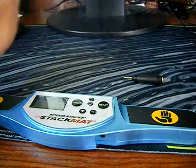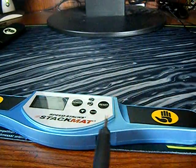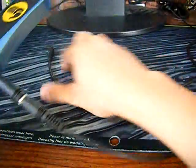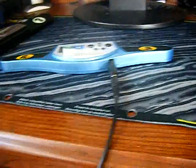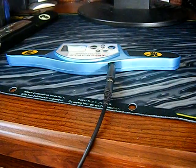Once you have both of those things, you're going to take the audio cable and take your adapter and plug it into one side of the audio cable. Then take your stack mat with the adapter and plug it into your stack mat. Then take the opposite end of the audio cable and plug it into the bottom of your computer on the microphone jack. All computers are different, but mine is right down here. Okay, it's plugged in.